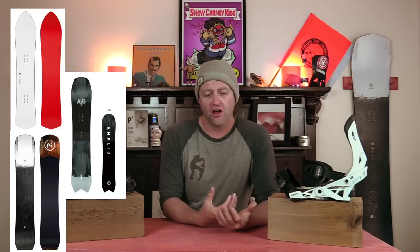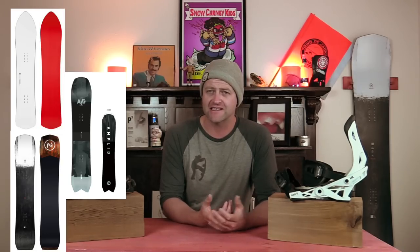Honorable mentions — all great options, but just barely didn't crack the top five of this list: the Karua Cafe Racer, the Amplit Soli Grail, the Nidecker Thruster. Like I said, all great options, but just barely didn't crack this list.